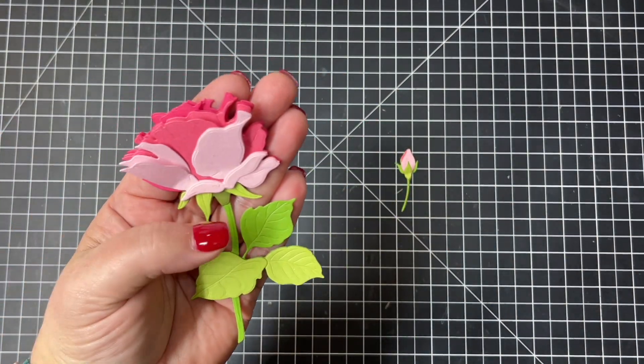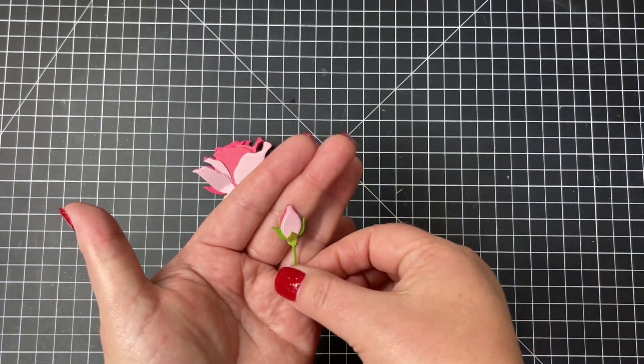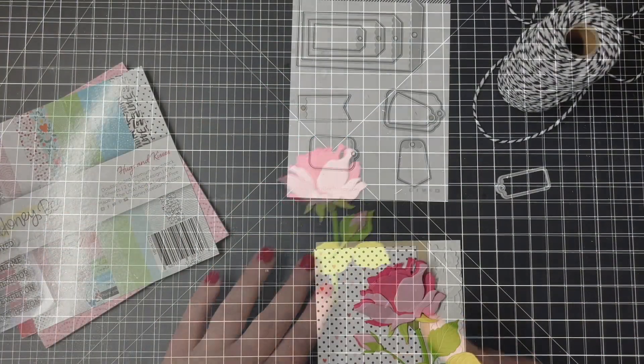Before I start the card portion, I'm just going to hold these up so you can see all the detail — the embossed lines and those leaves. And I love that little bud.